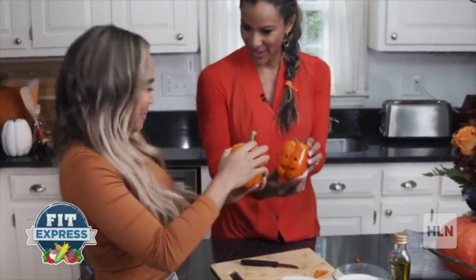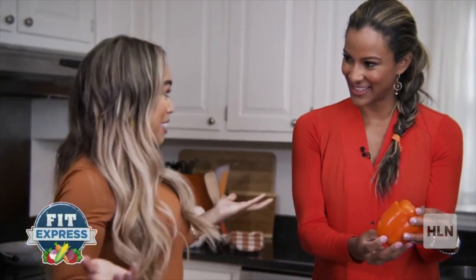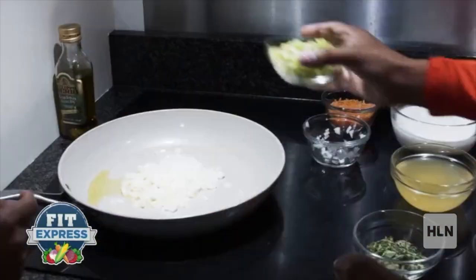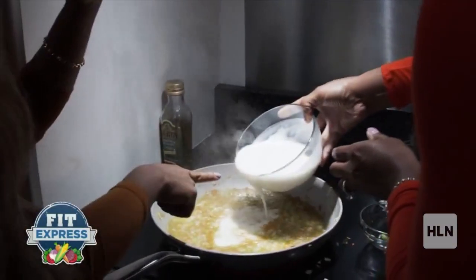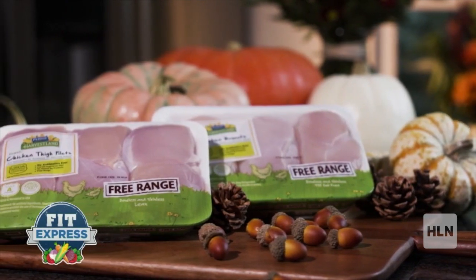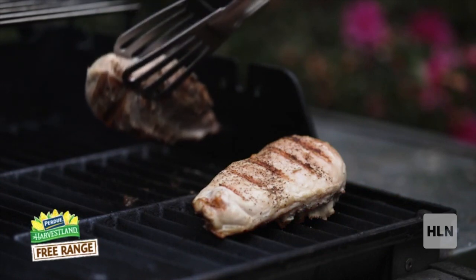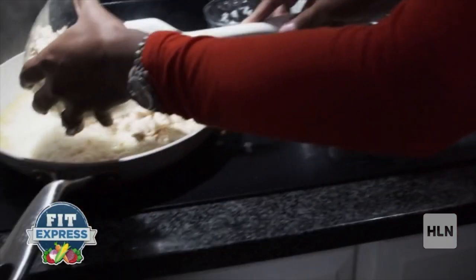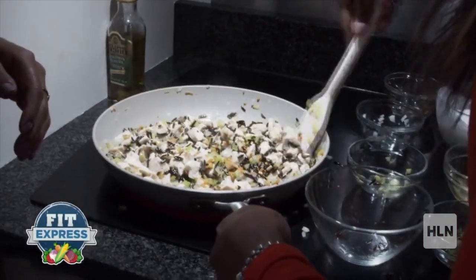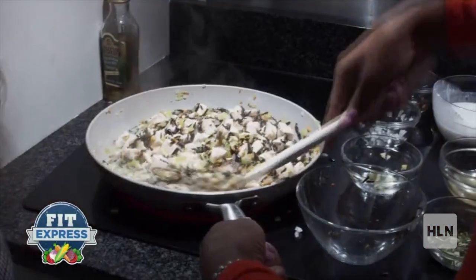Now we have them carved. How cute are they? So we're going to go ahead and stuff them. I'm going to have you throw in our carrots, our celery, and our onion. We have coconut milk in here, our Purdue skinless boneless chicken breast and thighs — we've already pre-cooked our chicken — and that's just going to soak up all the flavors in our pan. Our wild rice. We added a little bit of cheese in there too, just to bind it, and salt and pepper and herbs. And that's it.